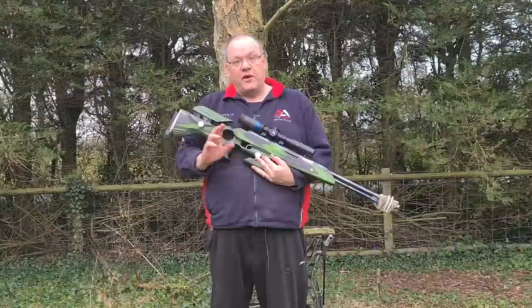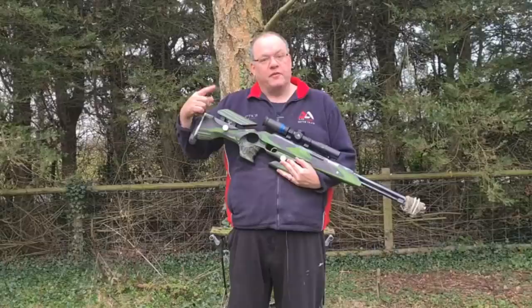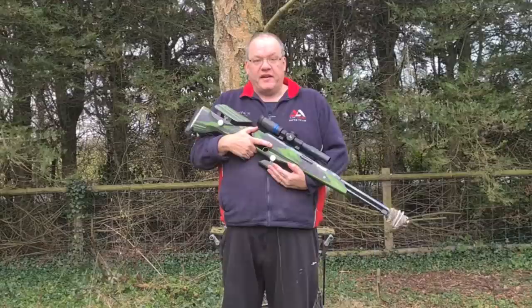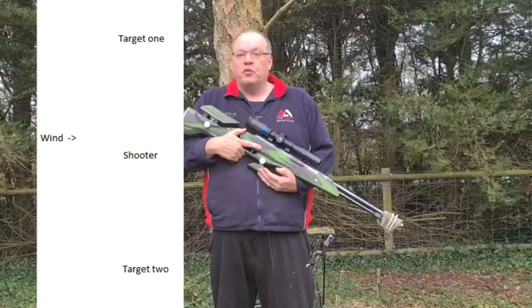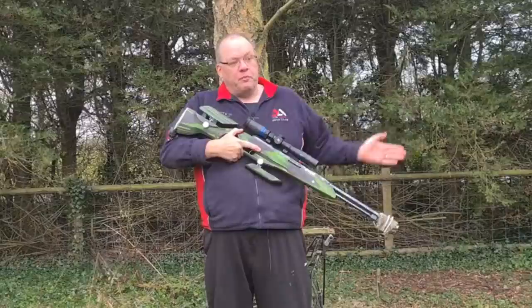I used to have a Daystate Mark 3 — fantastic rifle — and I knew for a fact that when the wind was blowing left to right it took more wind than when it blew right to left. One chap told me it's to do with the Magnus effect: the way pellets spin means they're either cutting into the wind or being pushed by it. So when you're practicing, learn your gun. Set two targets up at 30–40 yards, draw a line down the center of the paper, shoot five shots each way, and if the wind is always coming from the left it's either pushing or cutting into it.